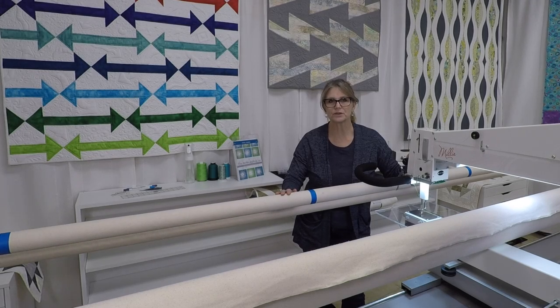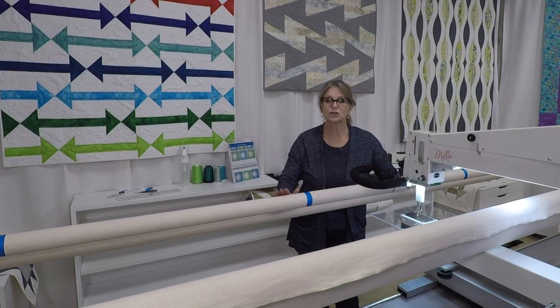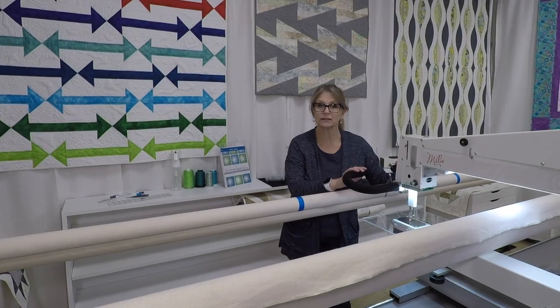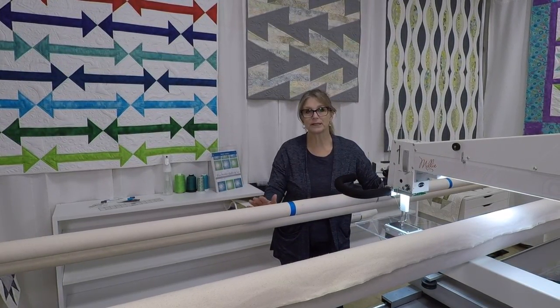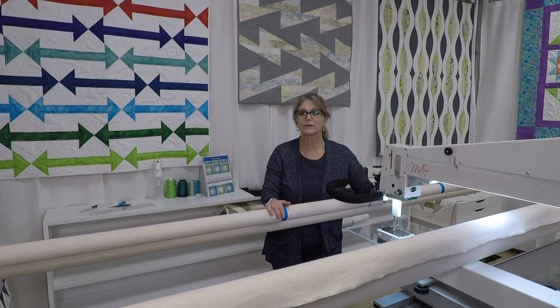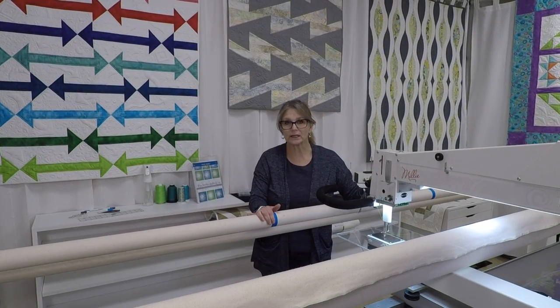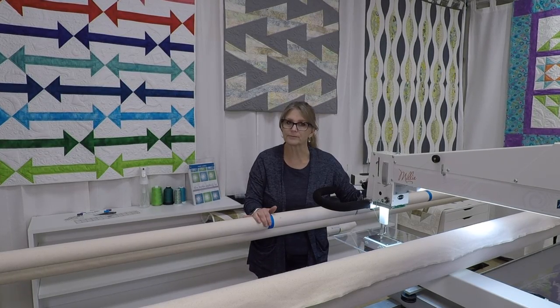It's Tracy here at Whirls and Swirls Quilting. Today I'm going to show you how to stitch casings into your canvas leaders right on the frame using your long arm machine. What this does is it allows us to use a dowel clamping system to load our backings and our quilt tops rather than using pins. The advantage to a dowel clamping system is it's super quick, so you spend a lot less time loading and a lot more time quilting.